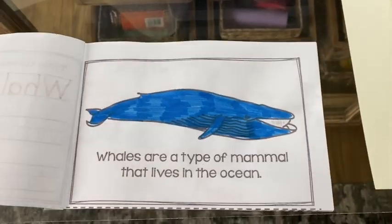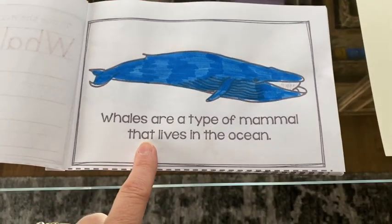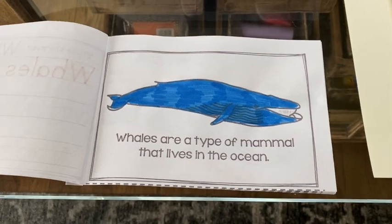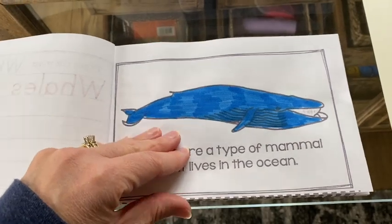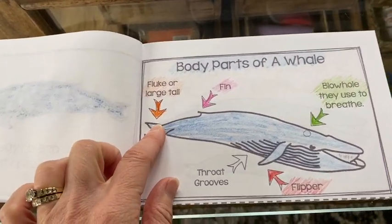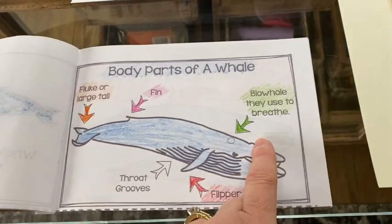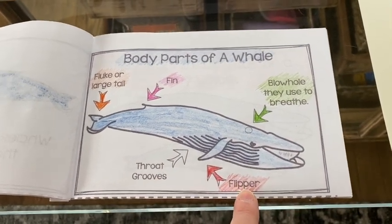The first page says whales are a type of mammal that live in the ocean. We just learned in the Dr. Seuss book that they're mammals, which means they don't lay eggs — they give birth to their babies live, like humans do. Now here are the body parts of the whale, same as our picture. We have the fluke or the tail, here's a fin — this one's rather small compared to the one on the orca — and here's the blowhole, which they use to breathe.